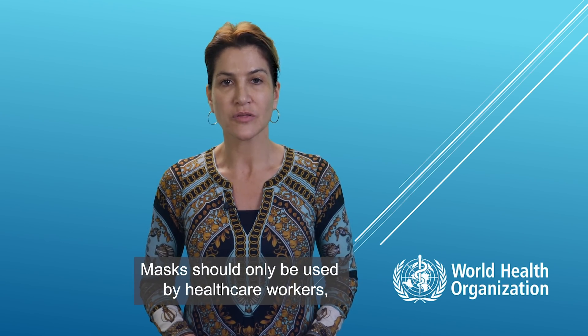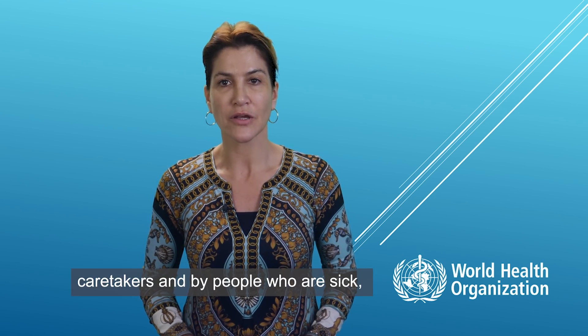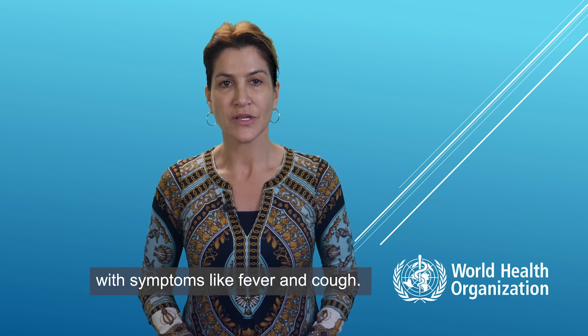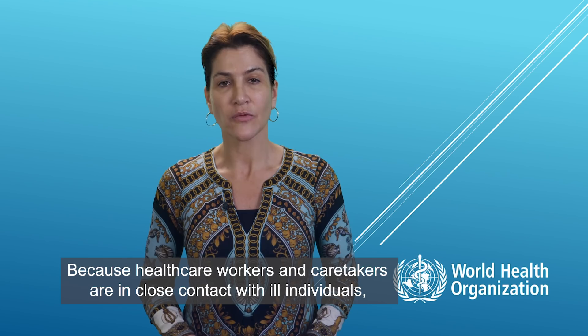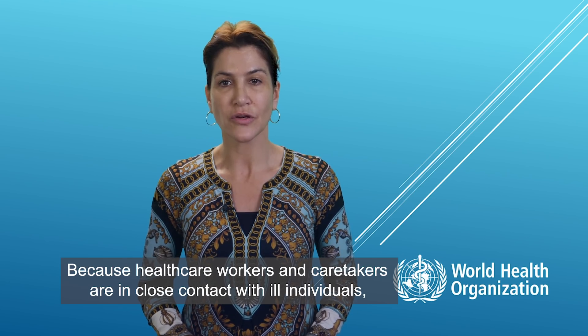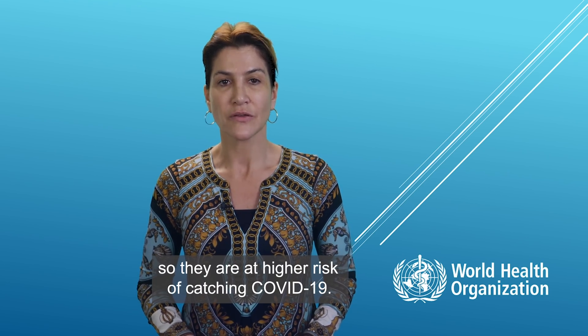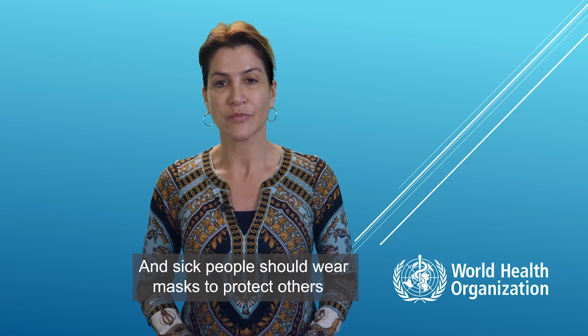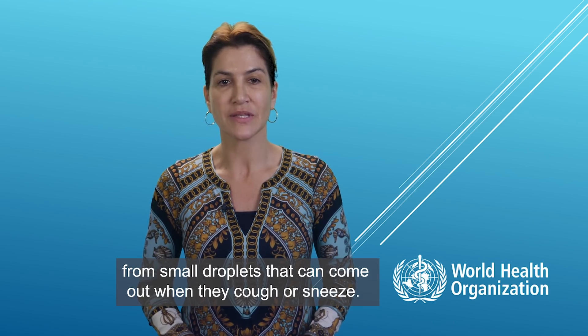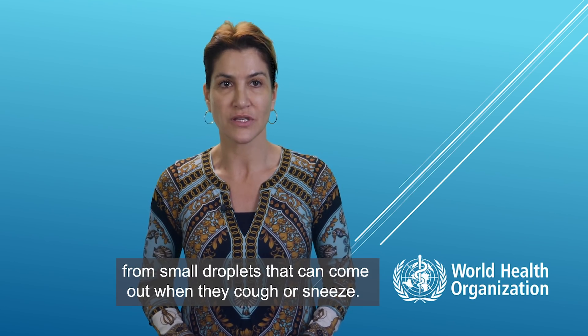Masks should only be used by health care workers, caretakers, or by people who are sick with symptoms of fever and cough. Why? Because health care workers and caretakers are in close contact with ill individuals, so they are at higher risk of catching COVID-19. And sick people should wear masks to protect others from small droplets that can come out when they cough or sneeze.